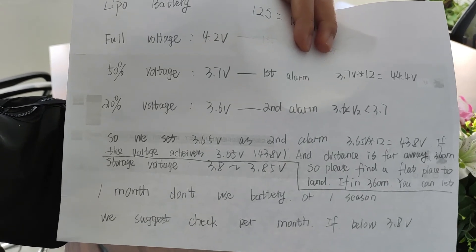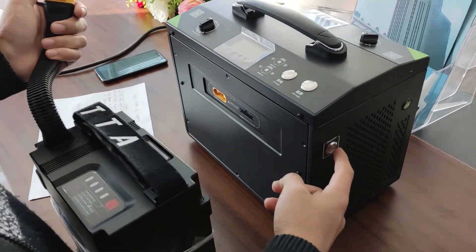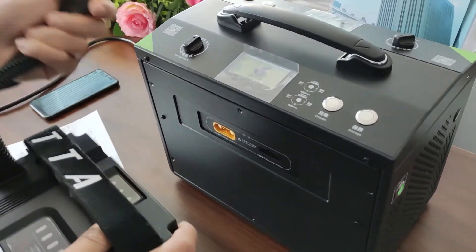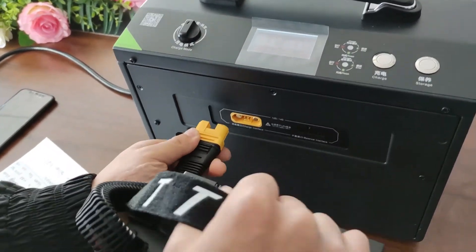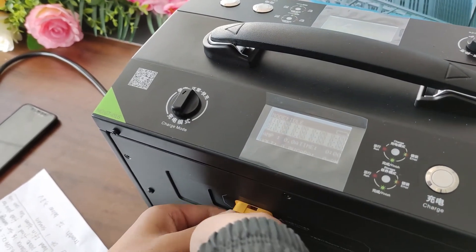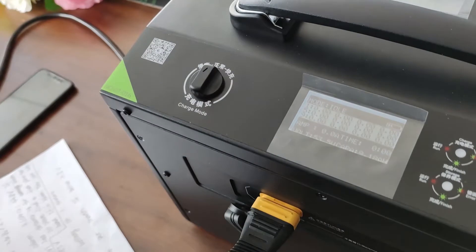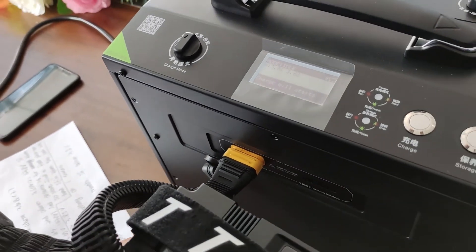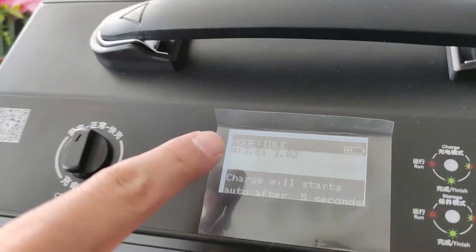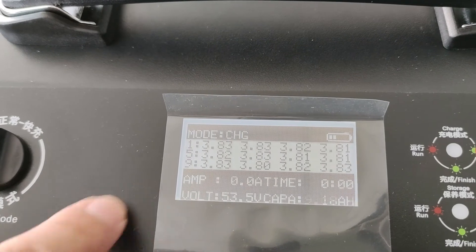Next, I will show you how to do it. First, let's power on the charger. Then connect the battery. From this screen, you can see the battery voltage on the charger screen.